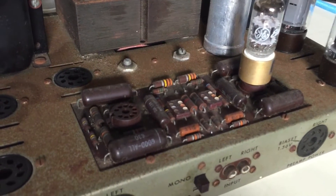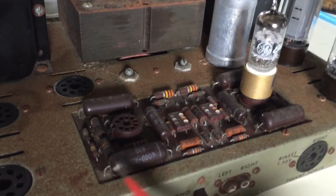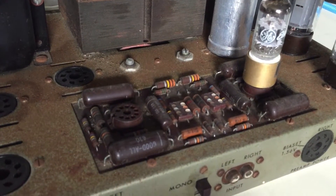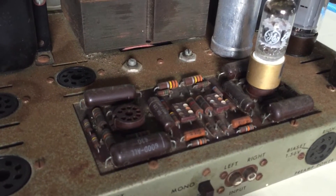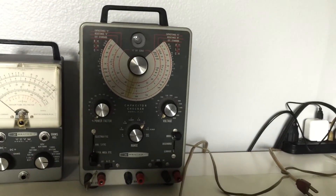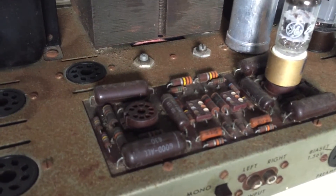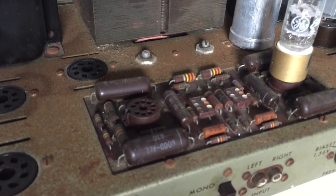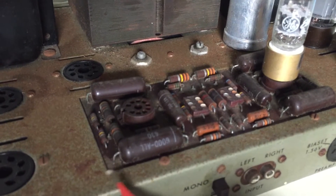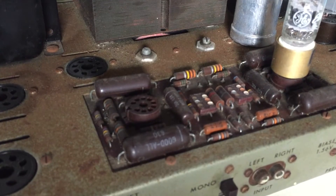So if you have a tester that can test them to ensure that there is no DC leakage, that's great. But if you don't, you should probably replace them. What I'm going to do is unsolder all of the capacitors on one side — the left channel — and test them to see if the capacitance is correct, and also if there's a DC leak at a certain voltage. Basically I'm going to measure them at their rated voltage, which is 400 volts DC.